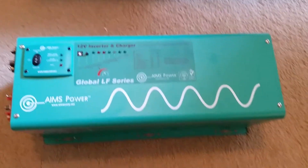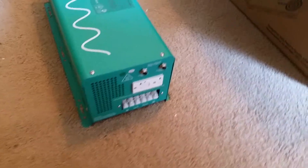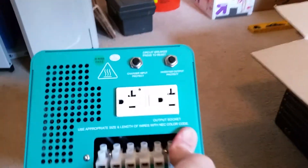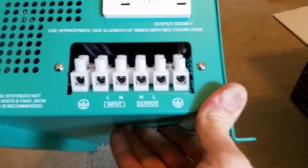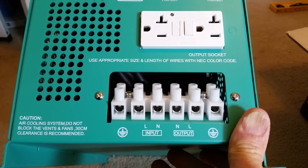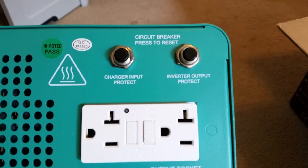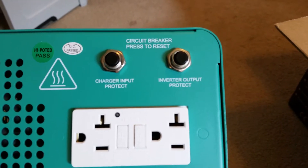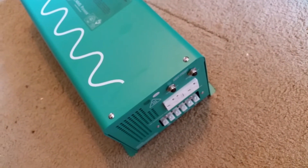I thought I'd show you some features here. The front has a nice GFCI outlet, in addition to the hardwired AC output, and obviously an AC input for charging the batteries and passing through power with the transfer switch inside. It's also got a couple of push-button circuit breakers for the input power and the output power that you can push to reset the trip.